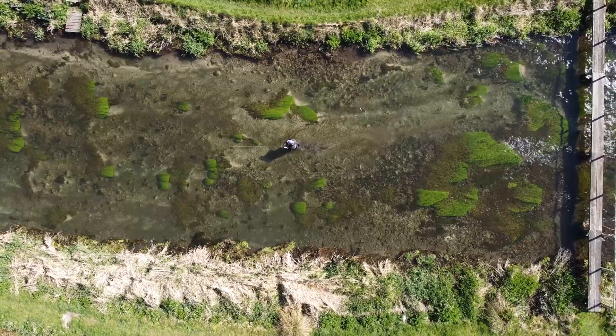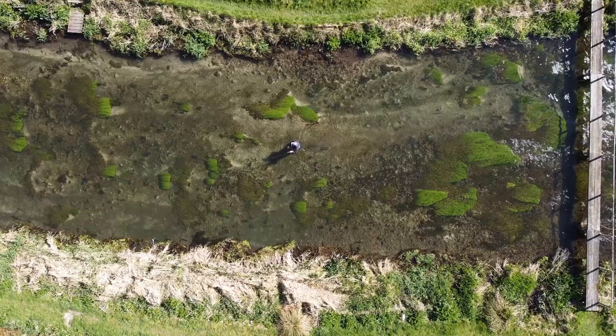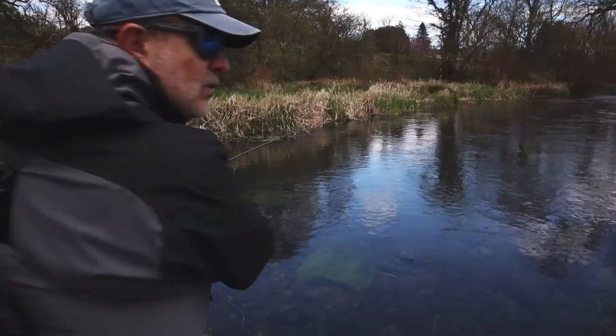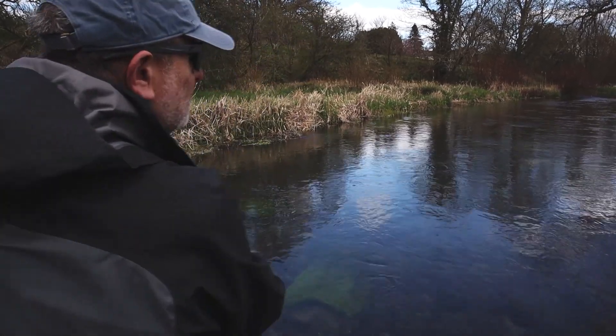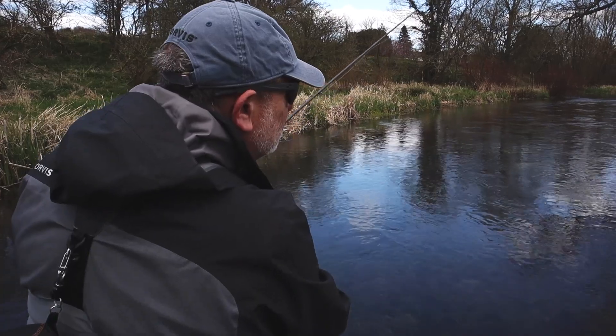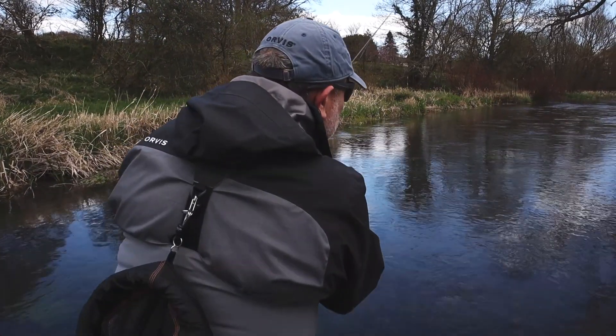You can tailor this method to fit the type of water you're fishing. Today I'm in quite shallow stuff so I don't need very much weight to get down. But you can fish this in extremely deep water — four, five, six feet — with really heavy nymphs, tight lining to get those fish sitting down in the really deep holes.